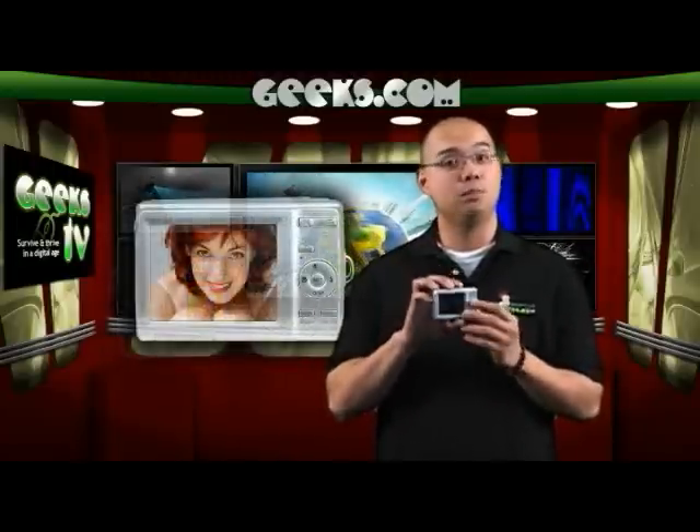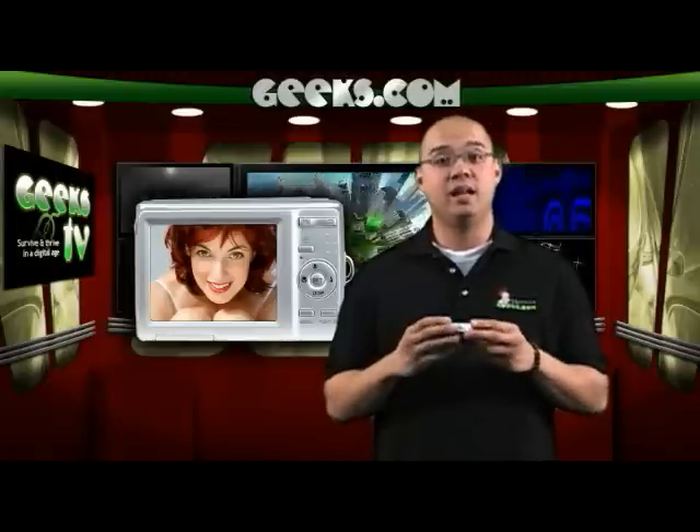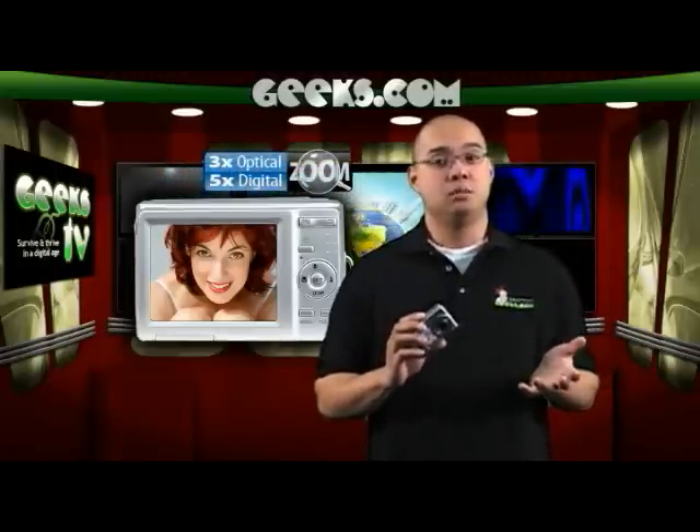it boasts an impressive feature list which includes a 2.7 inch viewfinder LCD screen, an auto flash and auto anti-red-eye, and 3-speed optical and 5-speed digital zoom for precision pictures.